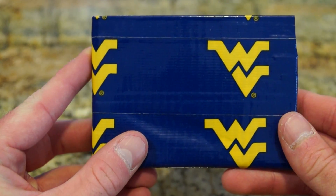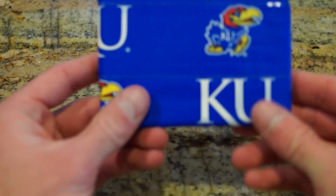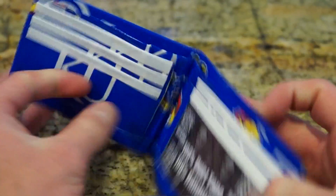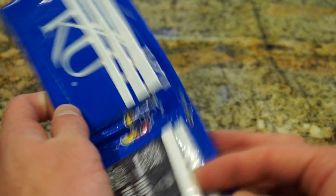West Virginia — this one is yellow. Kansas University. You'll see that it does mix and match, so you can see the Jayhawk on there, and it has white.